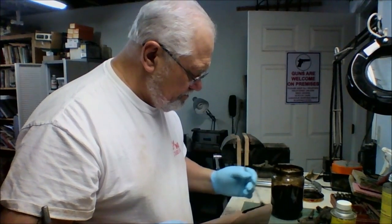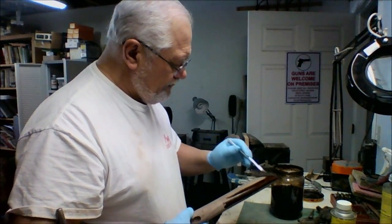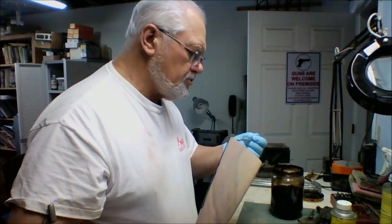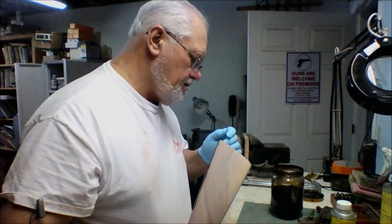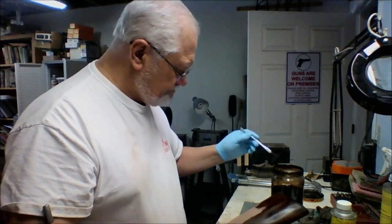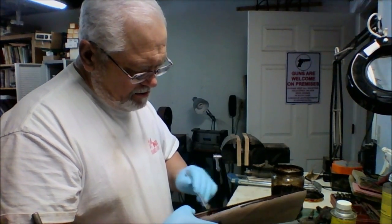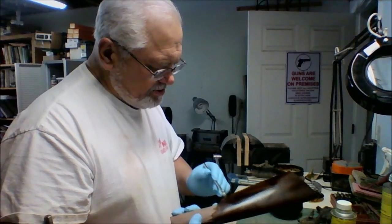Now we'll do the same thing with the stock — stain the inside, the butt plate, and the butt, trying to keep everything the same so it doesn't look like part of it was forgotten. This is going to both stain the stock and raise the grain.